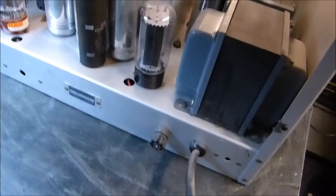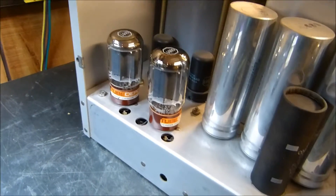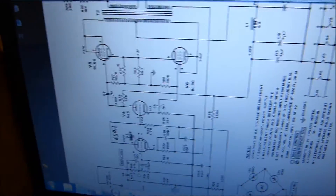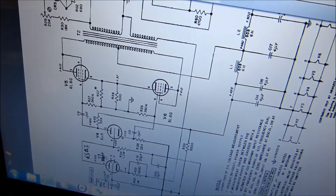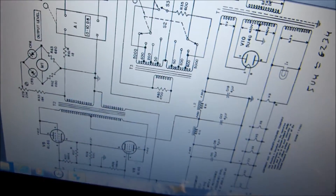Let me get around here behind it. It's got the old 5U4 there. I've got a couple of new tubes in it — 6L6s for output. This thing will put out an incredible amount of power for an oscillator. Here's the schematic: the 6L6s feed into a transformer with a monitoring meter and an impedance matching transformer right here.